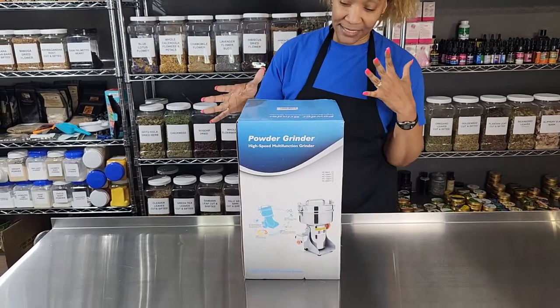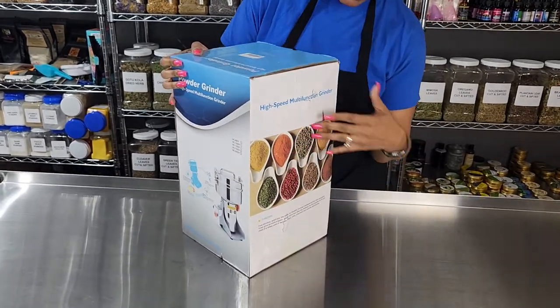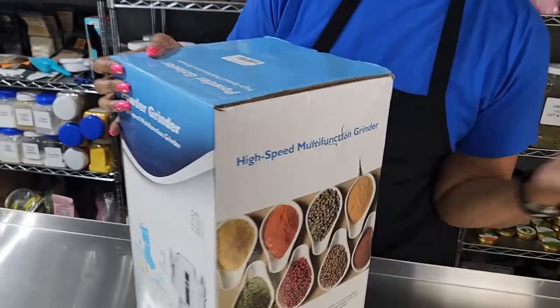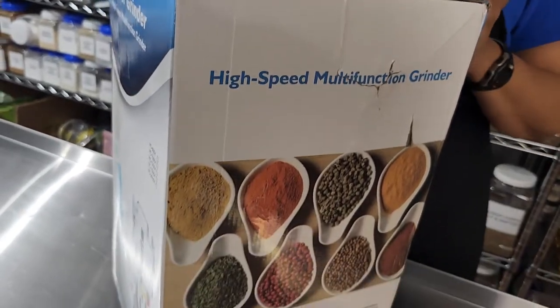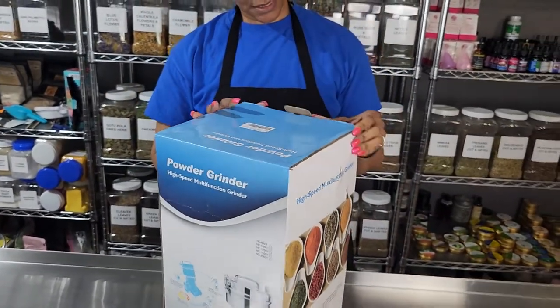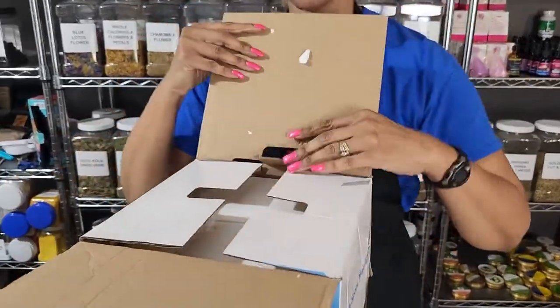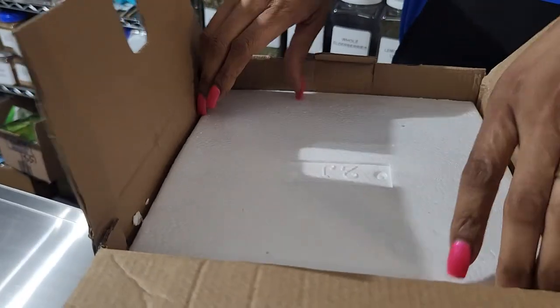I just got this the other day, but as you can see, the postal service has got a couple of dents and nicks and stuff in it. So I haven't even opened it yet. This is my first time opening it — I wanted to open it in front of YouTube.